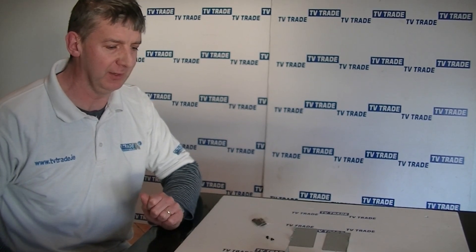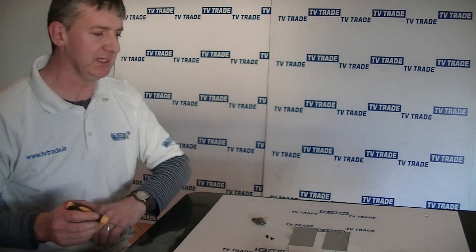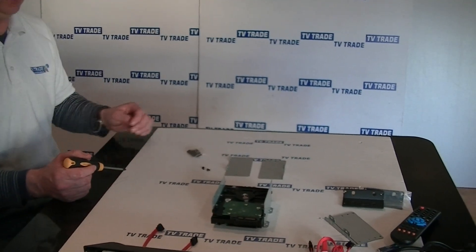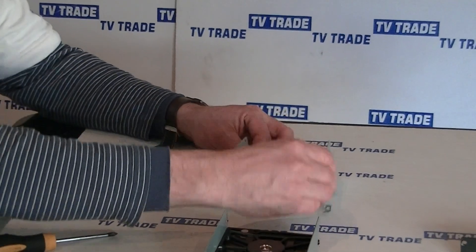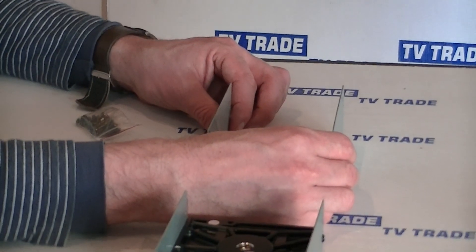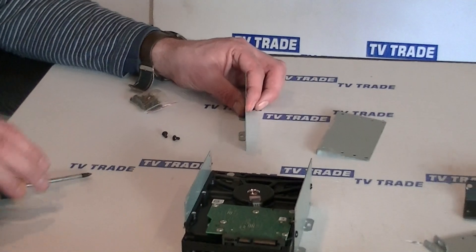An overview of how to fit an internal hard drive to the X-Vision 32 channel DVR. We're going to use the sets of brackets that came with the DVR itself. What will happen is we'll fit a hard drive between these two brackets and then bolt the brackets down into the base of the DVR.